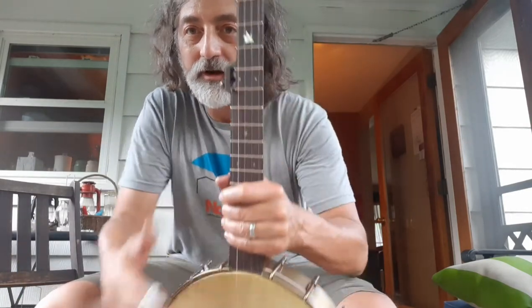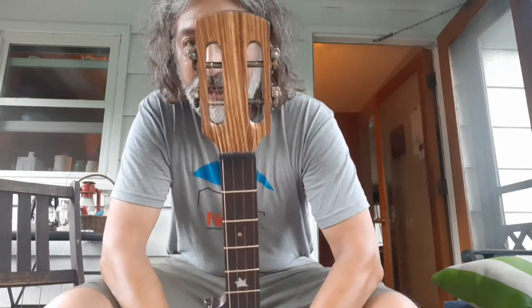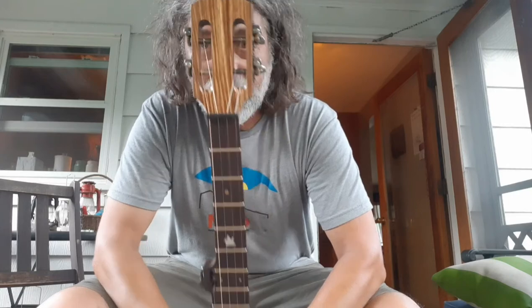It's got a rosewood fingerboard, slotted fifth string, tuner at the seventh fret, and a slotted peg head with a zebra wood peg head face.